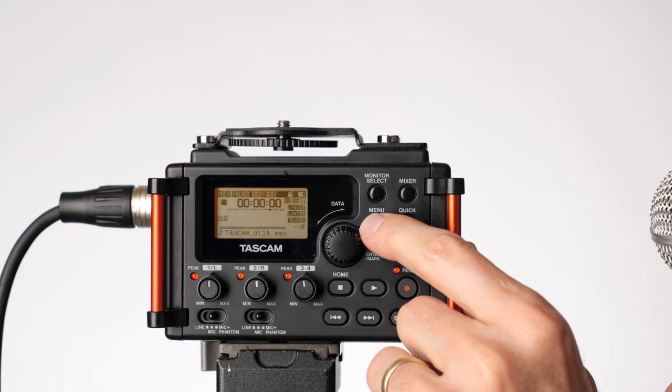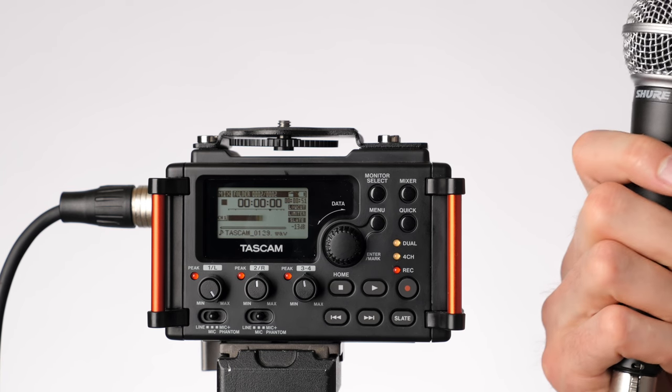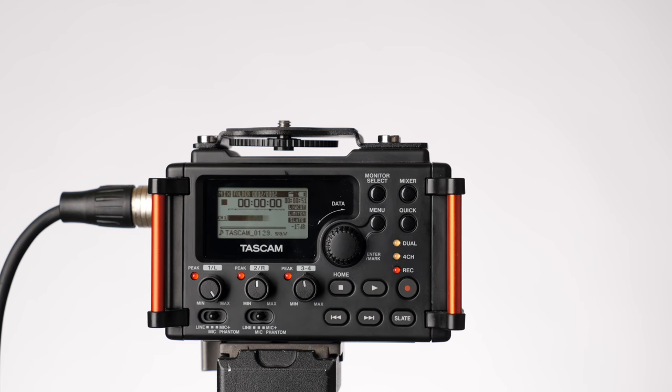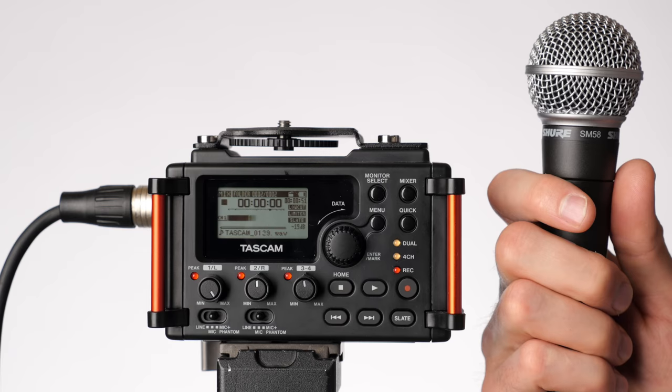For example, I have a Shure SM58 dynamic microphone — the classic mic you're used to seeing used by rock bands and live performances. It doesn't require power, but it does require a lot of gain. With my Tascam DR60D Mark II, I have to set it to at least mid-gain with the fader all the way to max, or go to high gain and fine-tune from there. If you plug this type of mic into your camera, chances are you won't get a strong enough signal for really satisfying, high-quality audio.